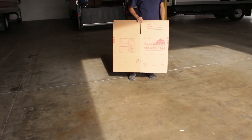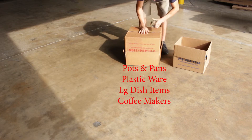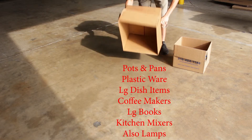The next size up is the 3.0. This box is great for pots and pans, plasticware, larger dish items, coffee makers, larger books, kitchen mixers — basically anything that doesn't fit into a 1.5. Great for lamps as well.